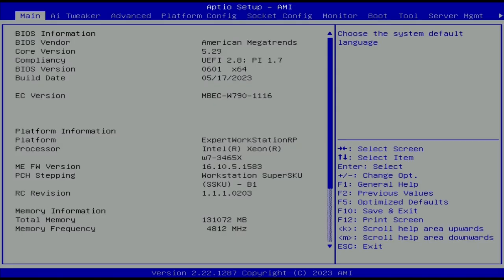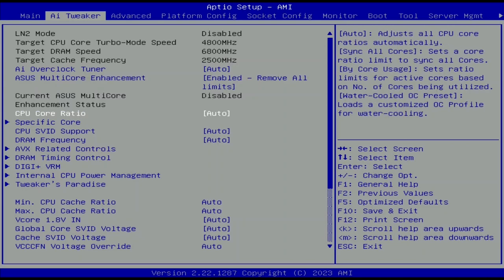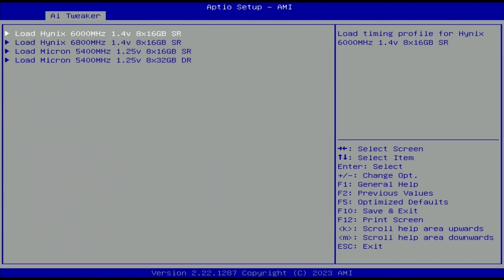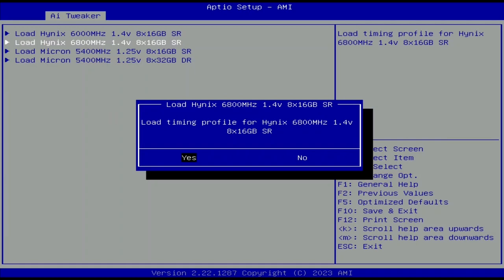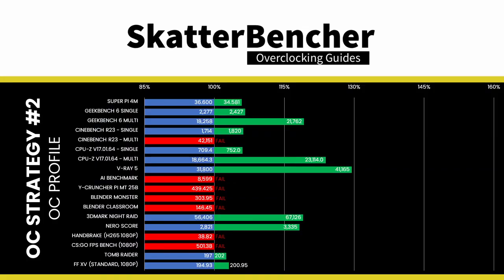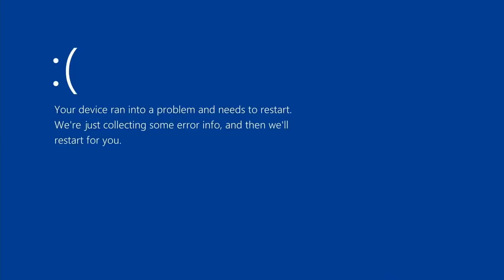In BIOS, go to AI Tweaker: set ASUS MCE to Enabled Remove All Limits, set CPU Core Ratio to Water-Cooled OC Preset, set DRAM Frequency to DDR5-6800, enter DRAM Timing Control > Memory Presets, select Load Hynix 6800 1.4V 8x16GB Single Rank, and save and exit. When enabling the Water-Cooled OC Preset, this system becomes unstable in most heavy workloads. On the flip side, when stable, performance improvement is significant — a maximum of plus 33% in 3DMark CPU Profile. Unfortunately, the system is unstable when running Prime95.